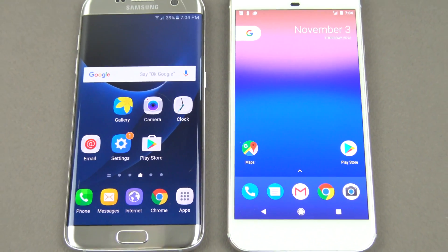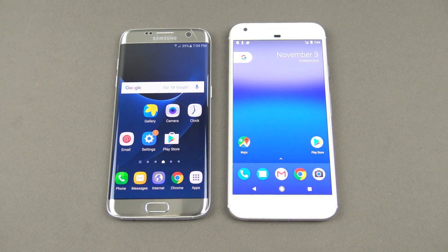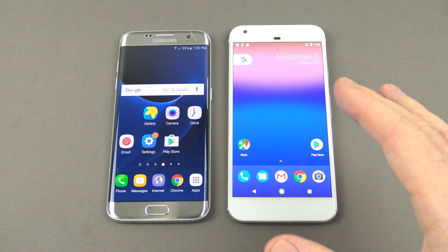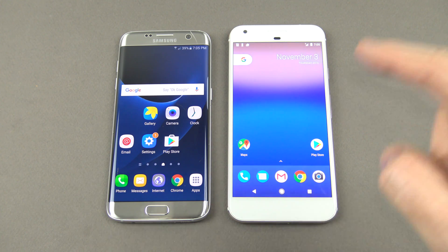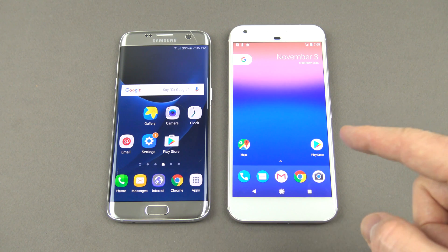Hi guys and welcome to 123MyIT's video on how to transfer data from your old Android device to your new Google Pixel XL. In this video I am going to show you how to transfer data from your old Android device to your new Google Pixel XL, if you're fortunate enough to get the new Pixel XL.